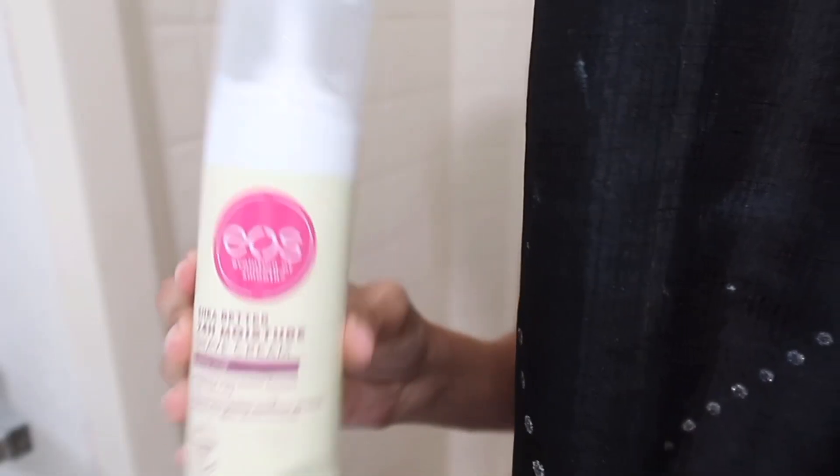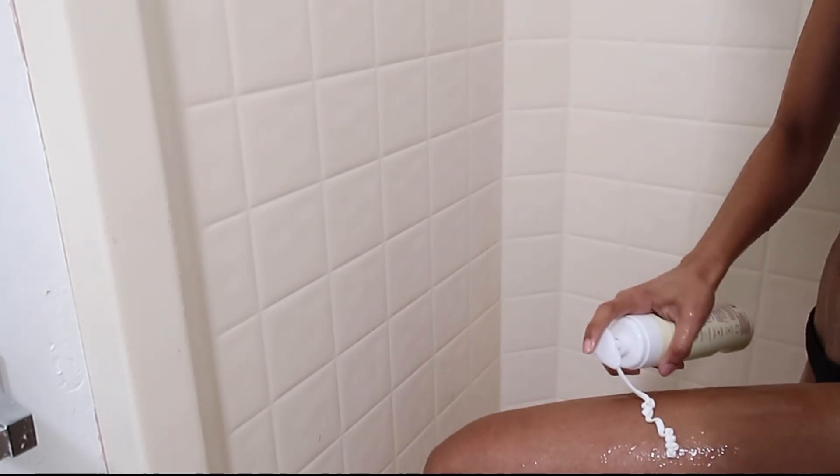I exfoliate everywhere, then I use the EOS Shave Moisture shaving cream — I love this stuff. I rub that in and then use a men's five-blade razor to shave my legs on both sides.